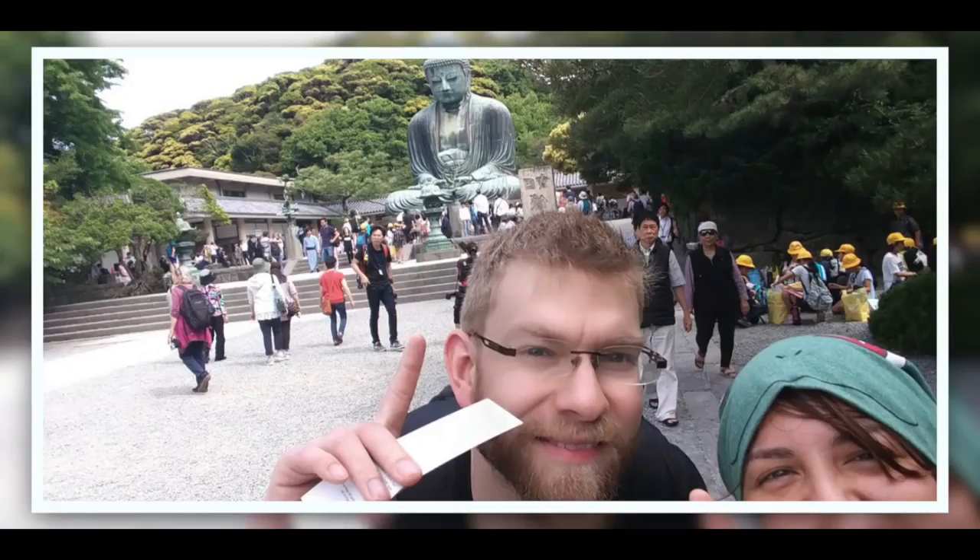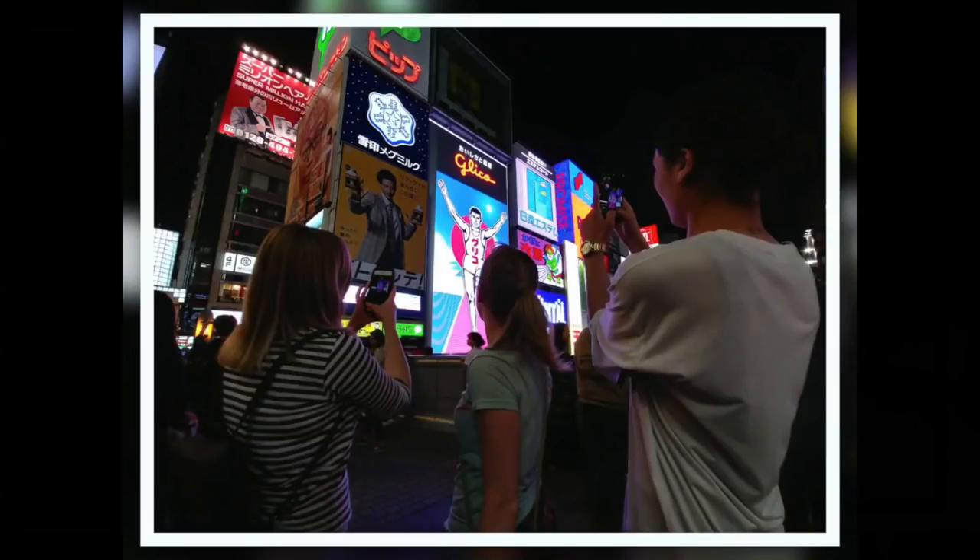Repeat after me: today I will not be salty, today I will not be salty! Hey grains, I'm actually pretty curious today because unknowingly I picked up two craft kits — one from Japan when I was there last time, and one from Amazon because I wanted to review it.